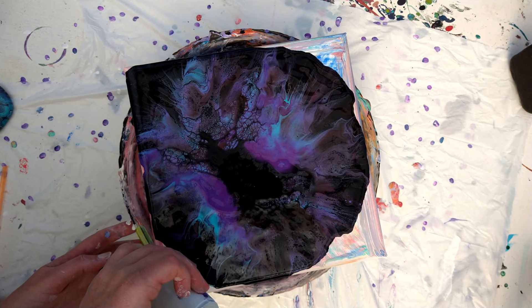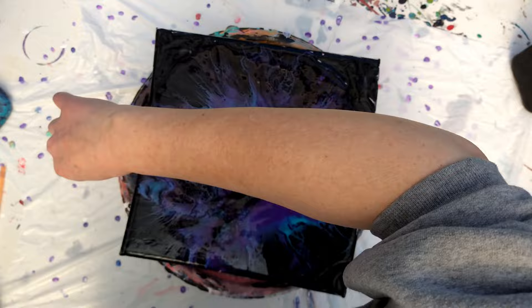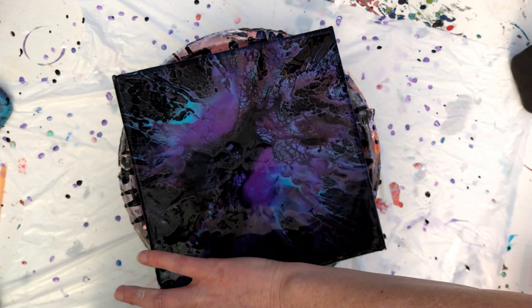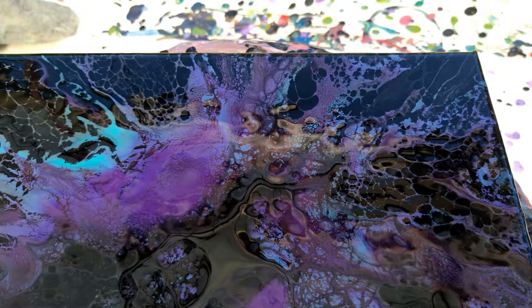Just kind of blew it out. That is most of the leftover base paint I had in the very bottom of the cup — just enough to try to get this thing to move a little bit. Note to myself: I did not have enough base coat and I definitely did not put enough colors on there, but I do love it.